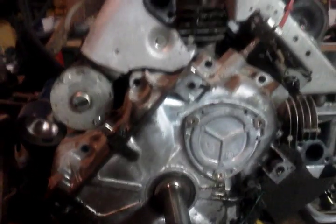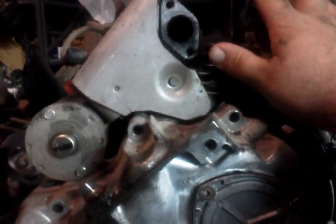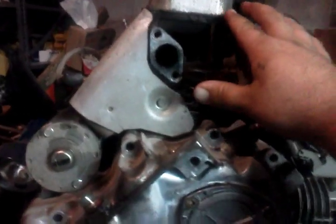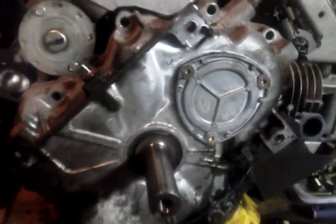Welcome back to my channel. Today I have a Briggs & Stratton 23 horsepower on the bench. What happened is that all the push rods bent, and the exhaust push rod on the bottom on this side actually came all the way out and fell through the oil hole down into the block. I'm going to take the sump cover off and see if it's in there.